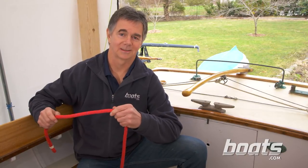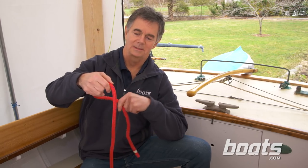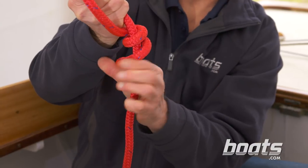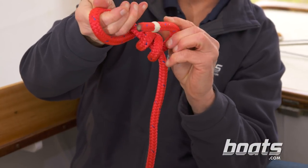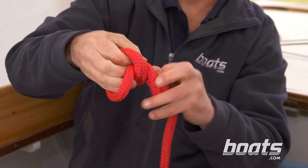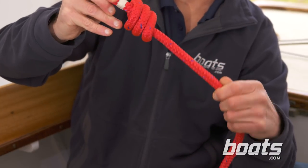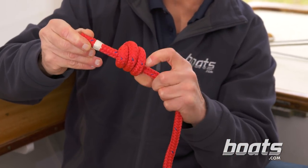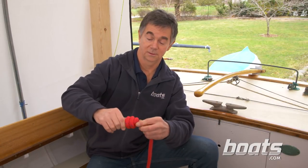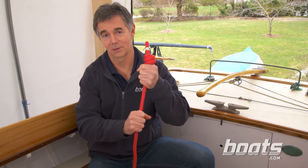A third type of stopper knot that's a little more decorative and a little more permanent is called a triple overhand knot. You make a bight of line, take the working end and pass it around the standing part three times, then pass the working end right back up through those loops and grab it at the top. What you end up with is two full turns, a symmetrical knot, and a great knob to keep line from running through your hand.